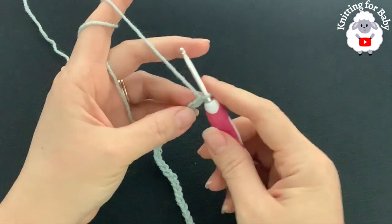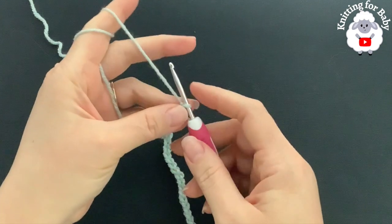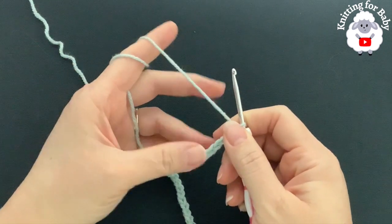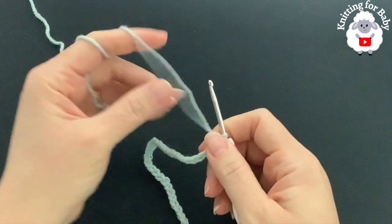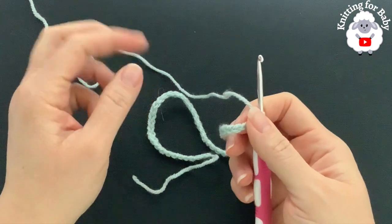To start knitting this little pullover sweater I'll be using a 3.5 millimeter crochet hook to make the yoke. After we finish the yoke I'm going to switch to 3.5 millimeter knitting needles and we're going to knit the body and the sleeves. To begin, I have a total of 55 chains. This chain without stretching is measuring about 12 inches, which is about 30.5 centimeters.